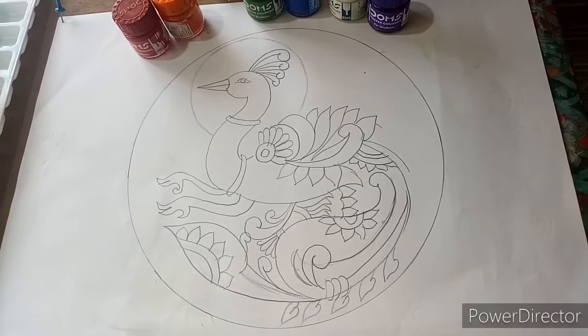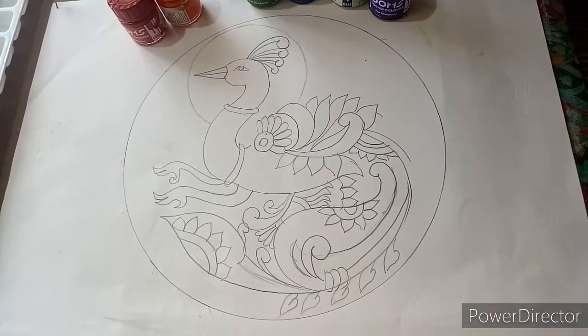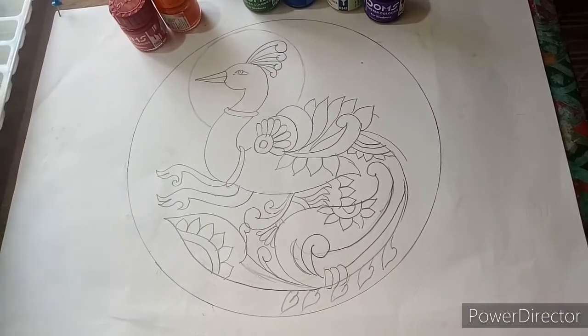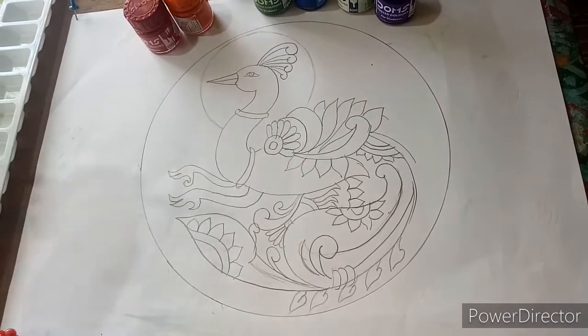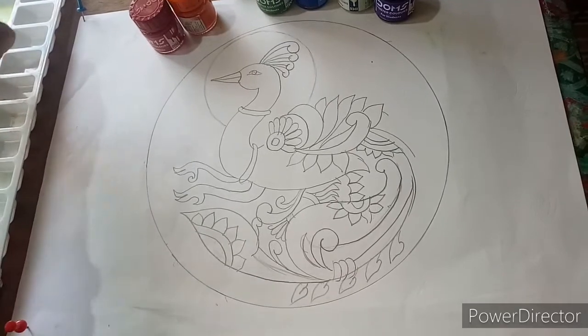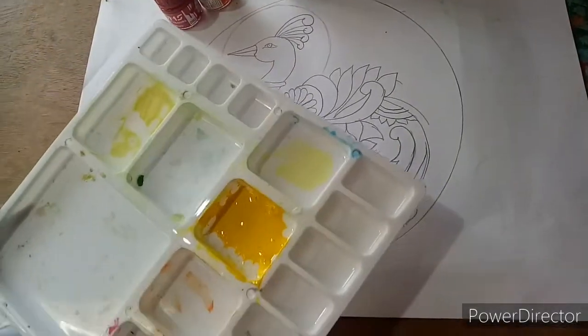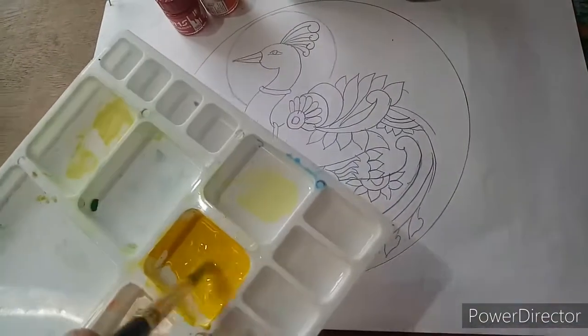Hello friends, welcome to Sarika's Art Funders. Today we are going to learn a design with wash technique — color wash technique. I have created a peacock in the circle. You can create any design that you like. Now we are going to give the wash a little thin color; I have mixed a little water in it.